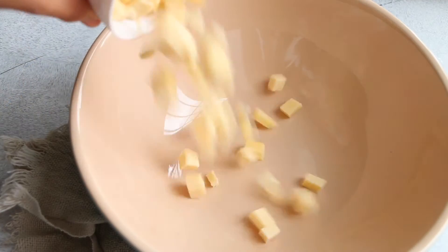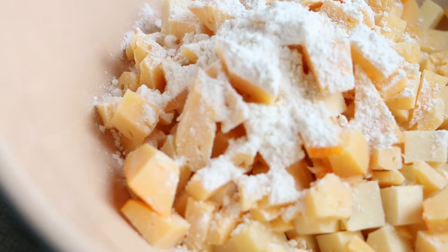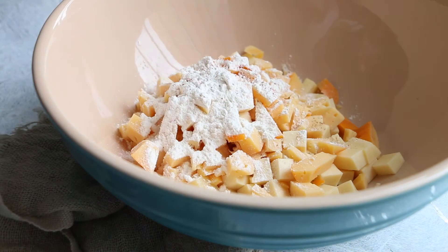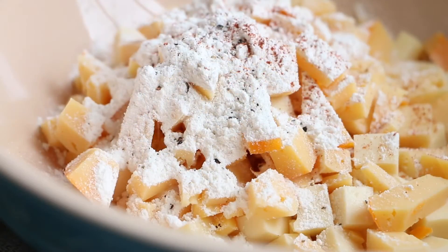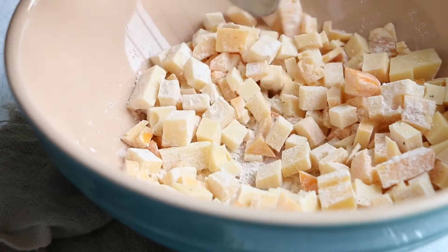We're gonna start the recipe by putting the cheeses in a bowl, then add the flour, the cayenne pepper, and the black pepper. I use black pepper because I don't like white pepper, but if you like it you can change it.